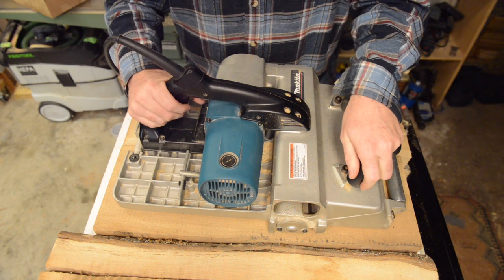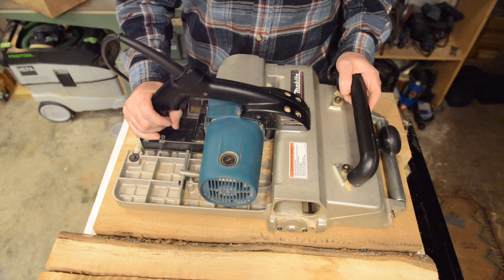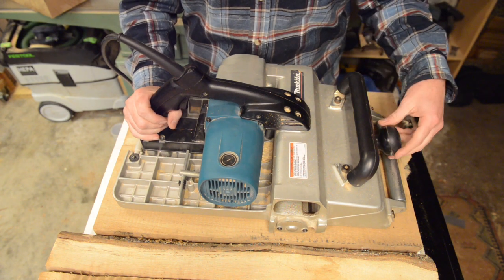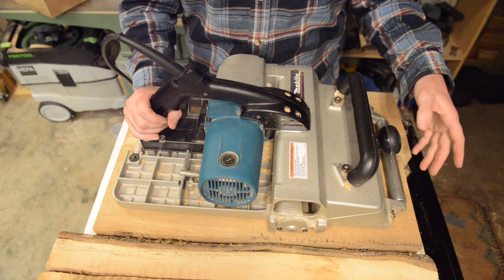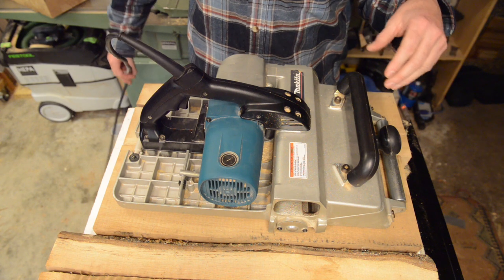There's a nice wide handle which makes it really easy to use on both sides. You can lock the throttle on — I don't, but you can if you want to. The adjustment for depth of cut is right here; it's very easy and very easy to fine-tune to get exactly the chip thickness you're after.